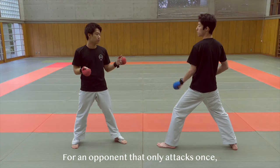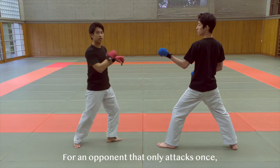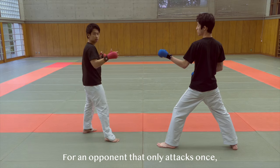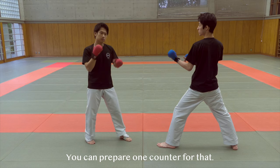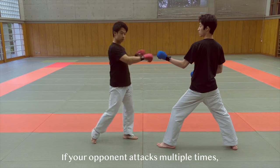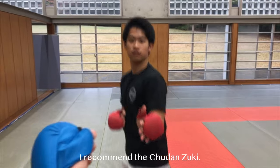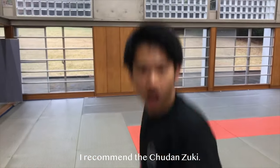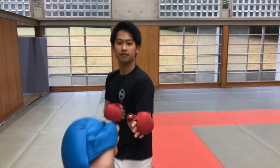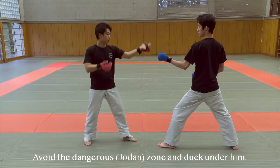For an opponent that only attacks once — he punches once and goes back, or kicks once and goes back — you can prepare one counter for that. However, if your opponent does multiple punches, then the counter I recommend is the chudanzuki. This is really safe because usually the renzoku — multiple punches and kicks — comes to the head. So avoid that dangerous zone and just duck under him.